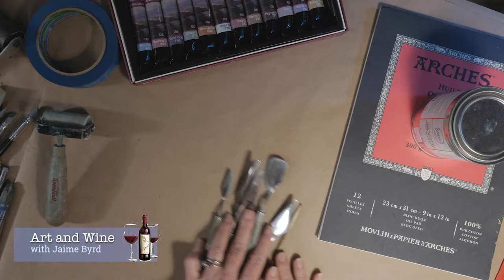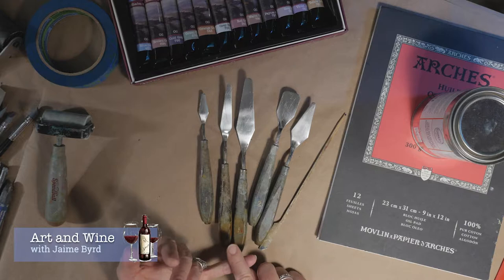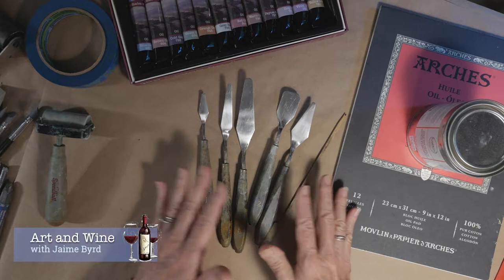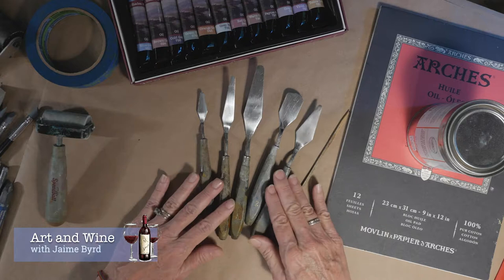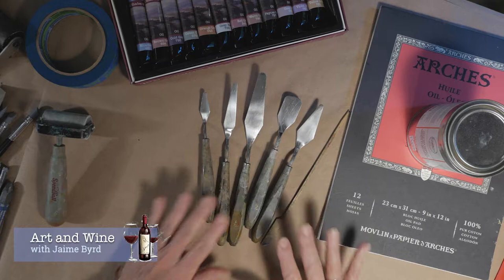I also recommend having some tools, including palette knives. These palette tools are super important — they're great for mixing your cold wax with your paints and also for applying the paint to your support, so I use them often and regularly. You don't need to buy the really expensive ones. I looked at some at my favorite paint store and was kind of shocked at the price, but the affordable ones work just fine.